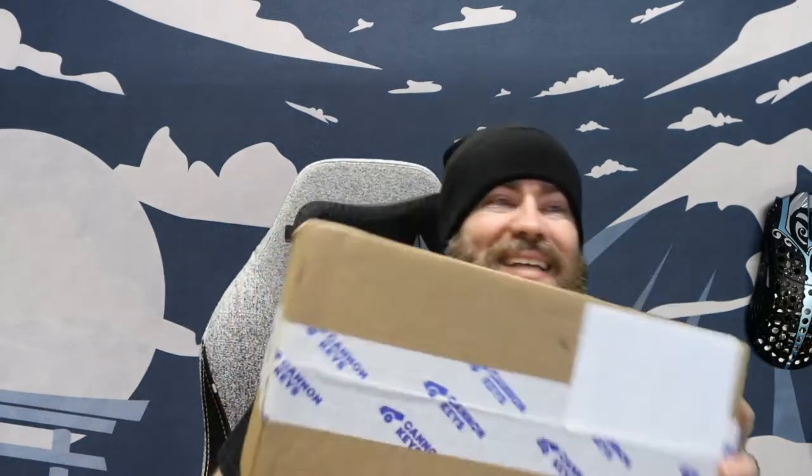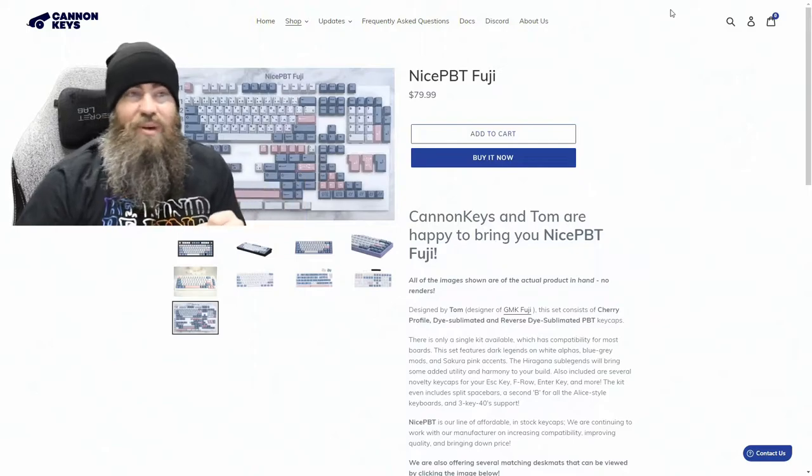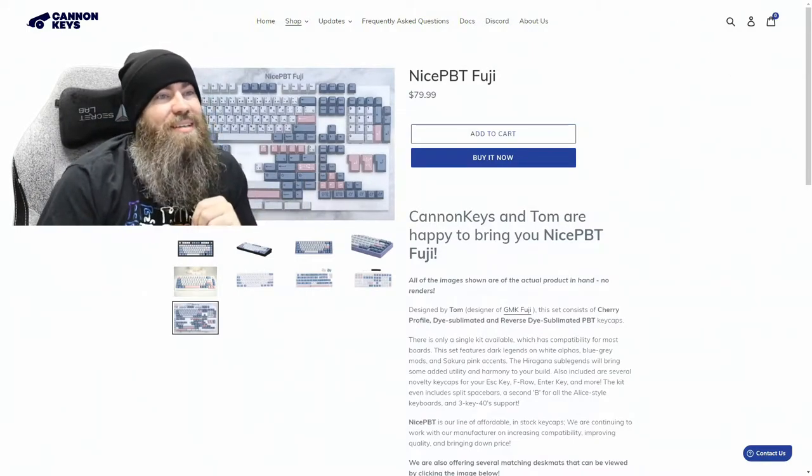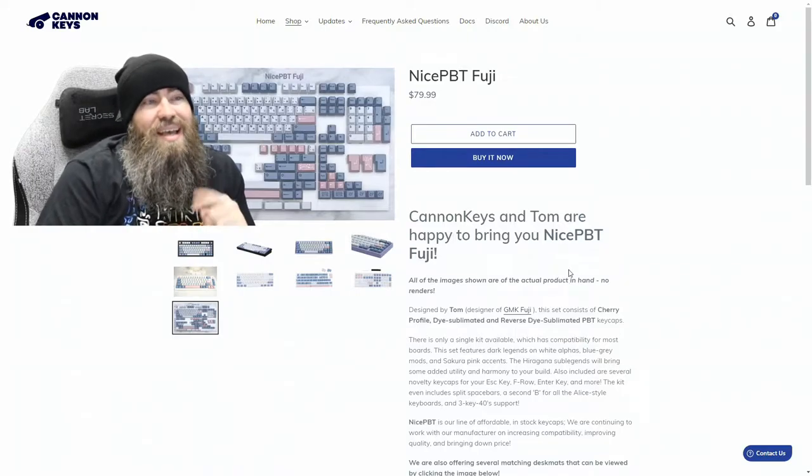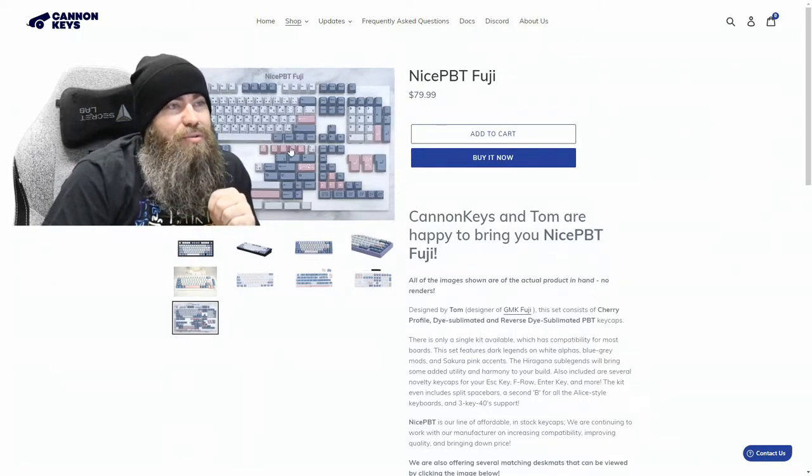Hey, what's up guys? Today we're unboxing NicePBT Fuji from CanonKeys. This was designed by Tom, who is also the designer behind GMK Fuji. Let's take a look over at the product page, and while we're doing that be sure to hit that like and subscribe so you can be notified of any future videos.